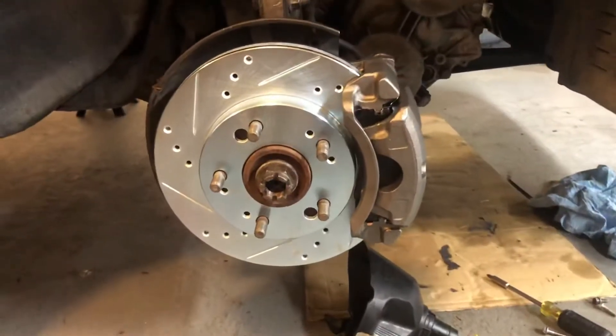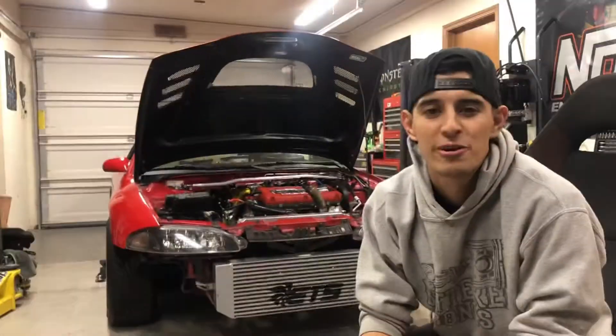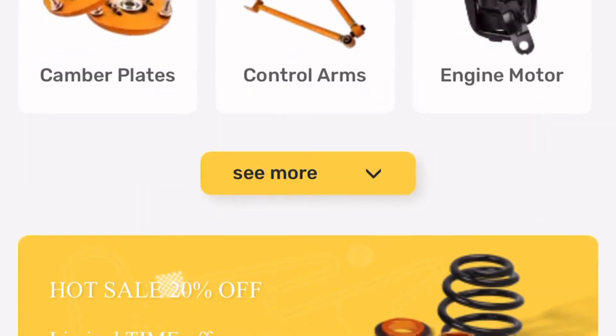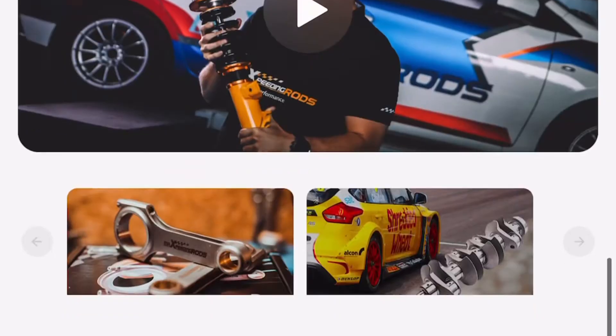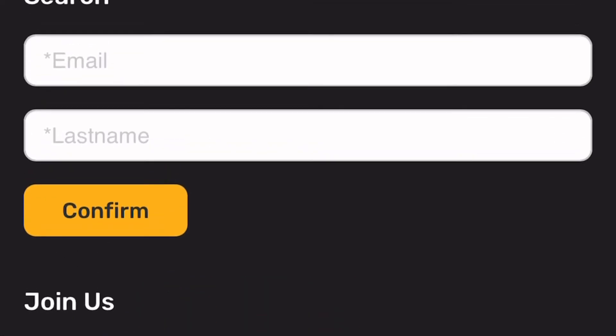These cars get more spoiled than I spoil myself — car life. Quick break for this video's sponsor, Max Speeding Rods. They have thousands of car products from turbos to suspension — anything you need to finish your undone projects. Use code DSM15 at checkout — link in the description. Let me know what you guys got. Let's get back into it.